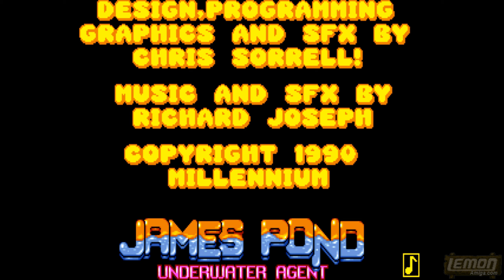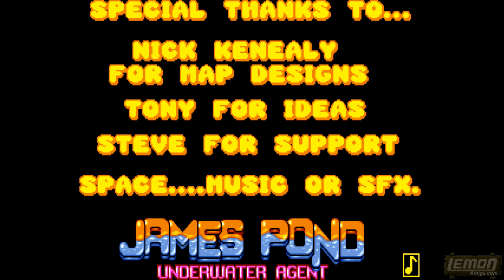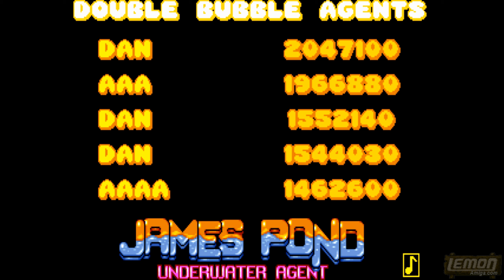The graphics and sound effects were created by Chris Sorrell and music was created by maestro legend Richard Joseph. The level design was also created by Steve Back, and Steve and Chris have also worked on many different games as you will see a bit later on. You can see my high scores in the WHD load version, and that's as far as I've been able to get in this game so far.